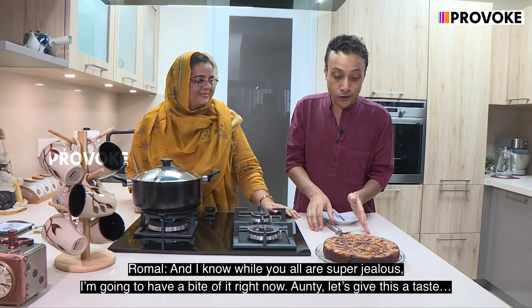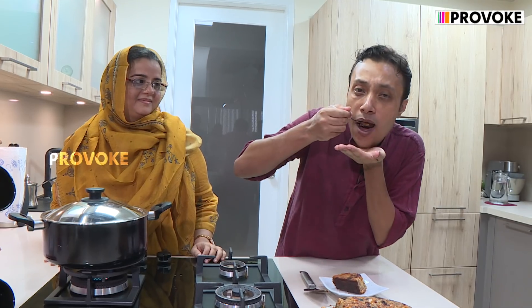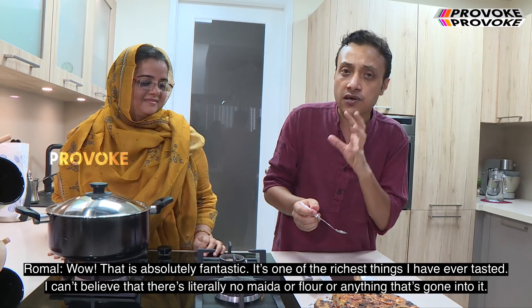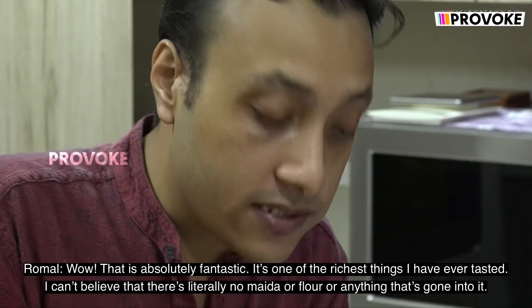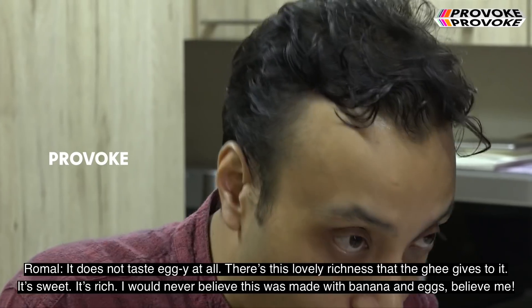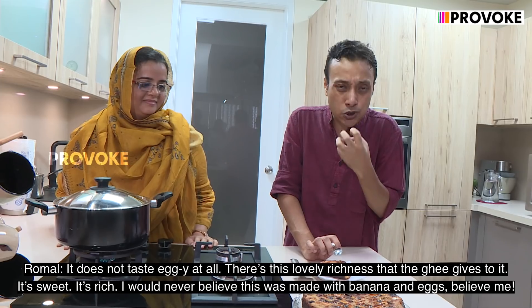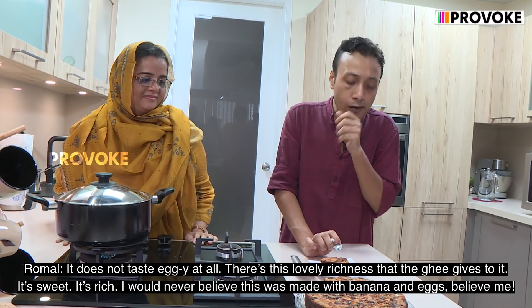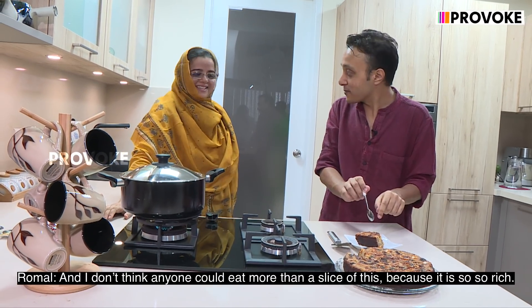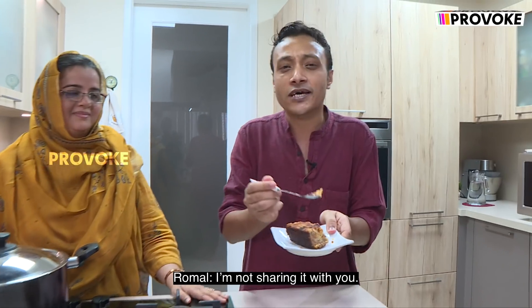I know you're all super jealous — I'm going to have a bite of it right now. Oh my god, that is absolutely fantastic! It's one of the richest things I've ever tasted. I can't believe there's literally no flour or anything that's gone into it. It does not taste eggy at all. There's this lovely richness that the ghee gives to it. It's sweet, it's rich. I would never believe this is made with banana and eggs. And I don't think anyone could eat more than a slice of this because it is so, so rich.